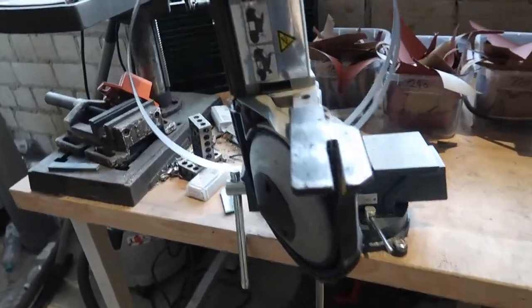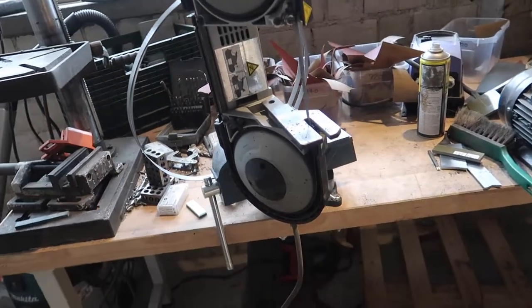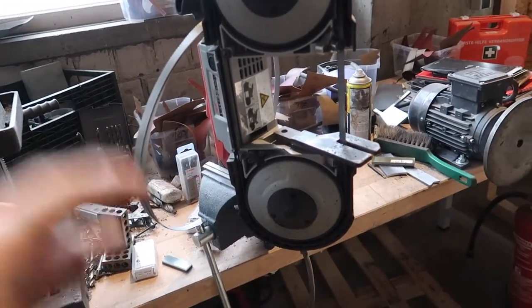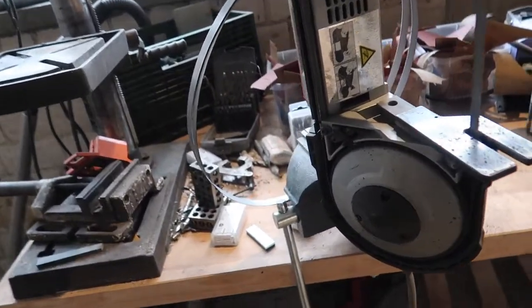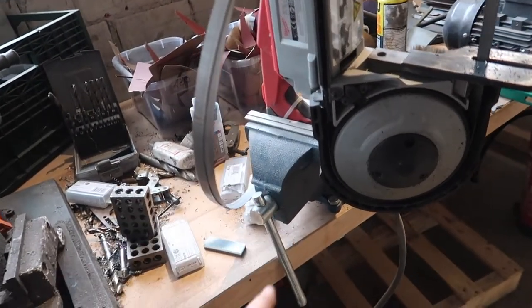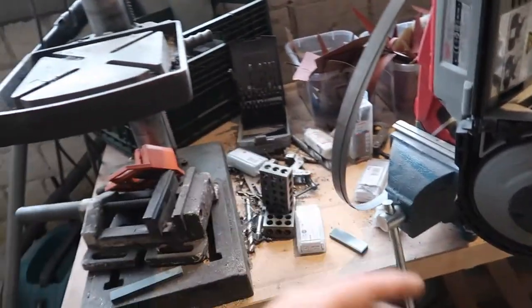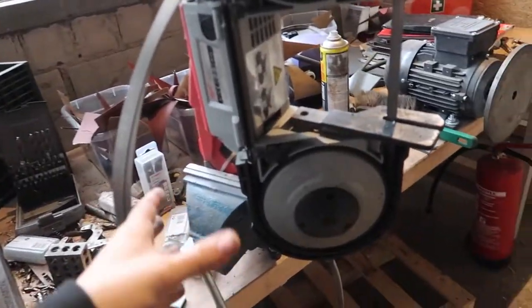Moving on, we have my Milwaukee band saw. I love that thing. It's not perfect for stainless steel, but for G10, Kydex, and carbon steel this thing is a beast. I may build a stand or buy one — at the moment I just have it in a vise. The cool thing is I can just swivel it around if I need to go to my drill press.